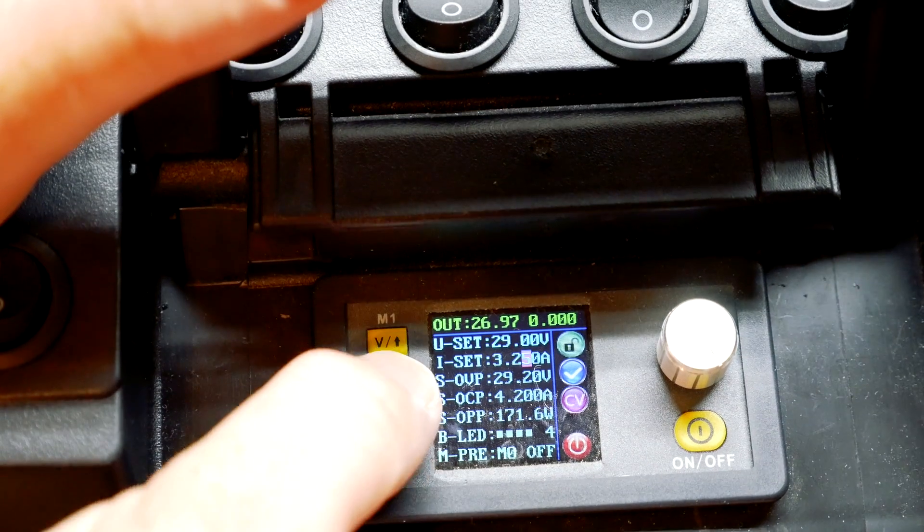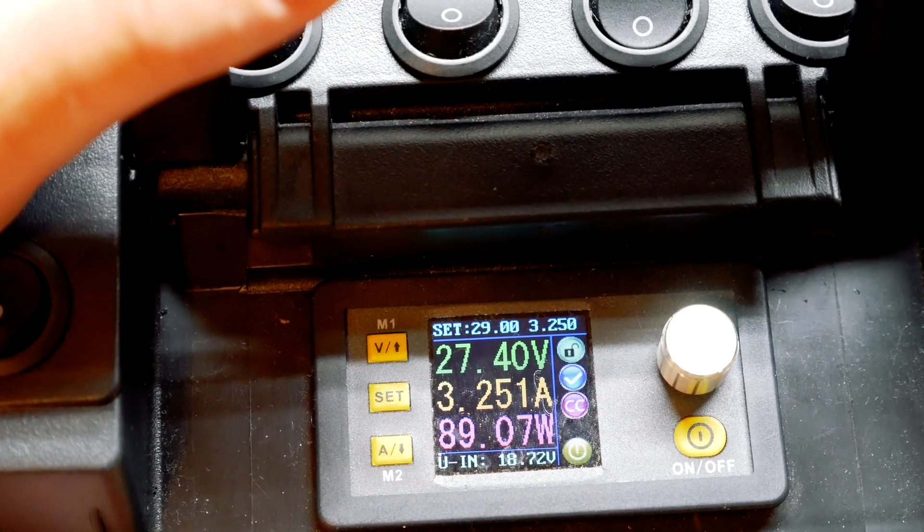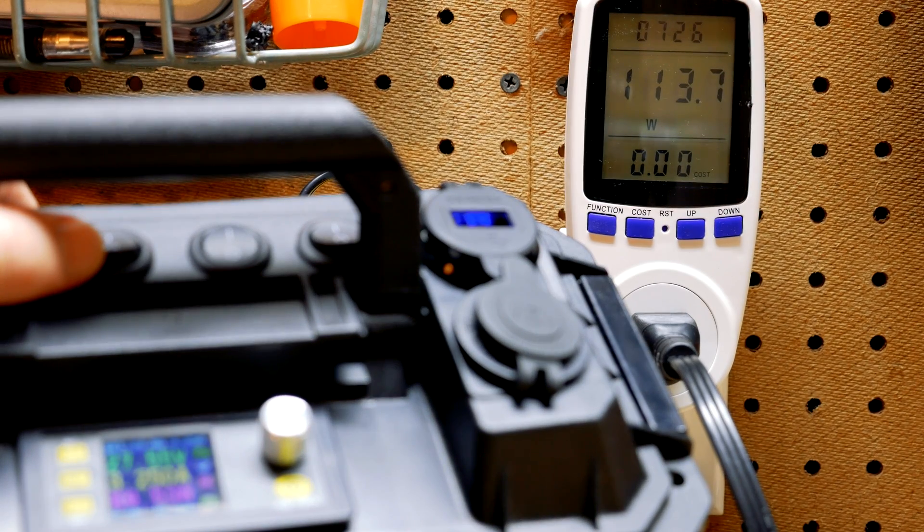On the new power supply, 3.2 amps of power set to the current voltage yields close to 90 watts of output power. This draws nearly 114 watts on the AC side.